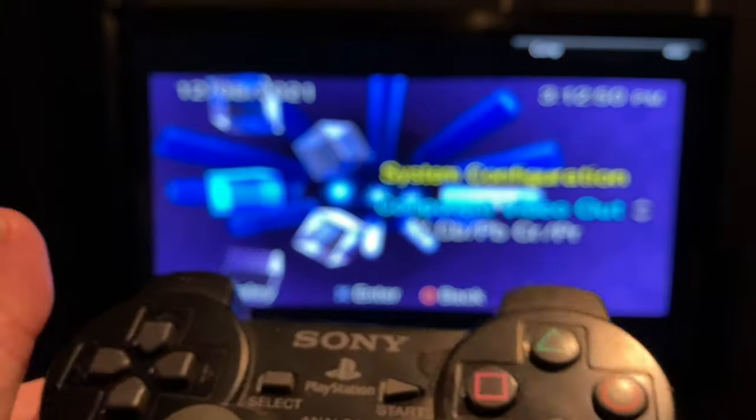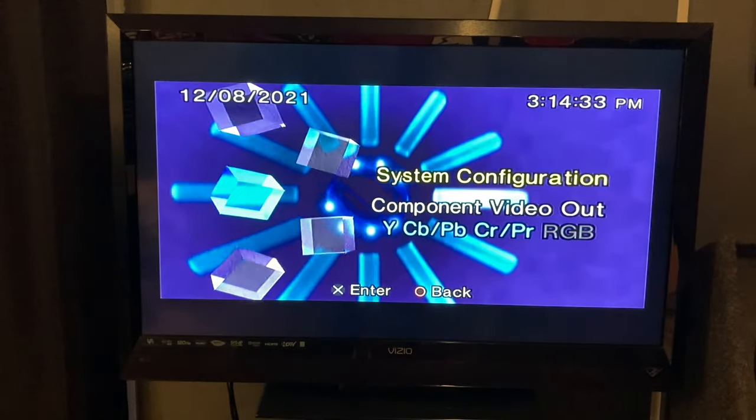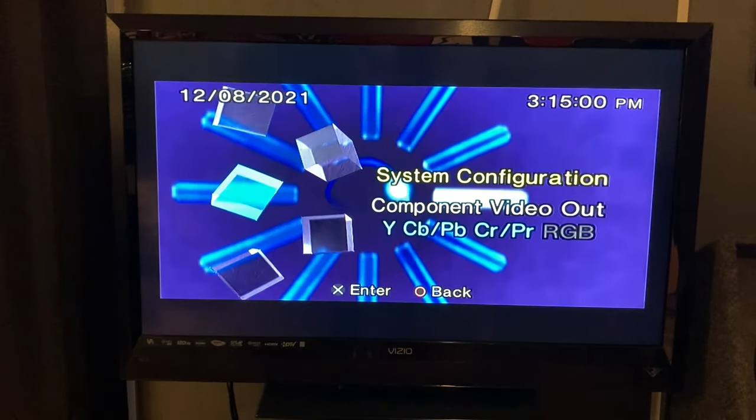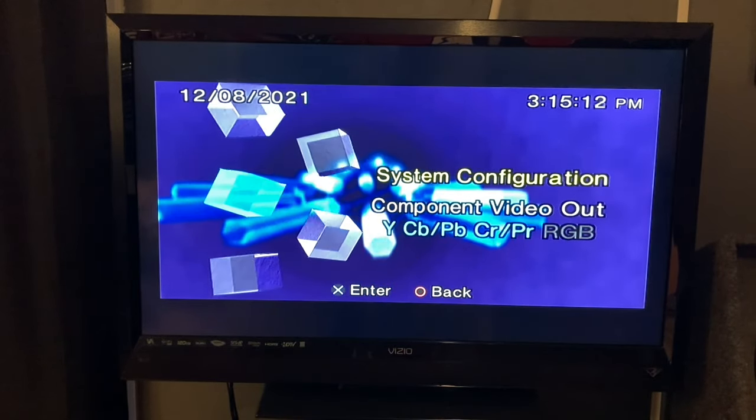And you guys can see there — there you go, and you can see it brought everything right back up. So if you have a PlayStation 2 that has a black screen with no signal, or you run across a PlayStation 2 with a black screen with no signal, that's how to bring it all back up. How to reset it.